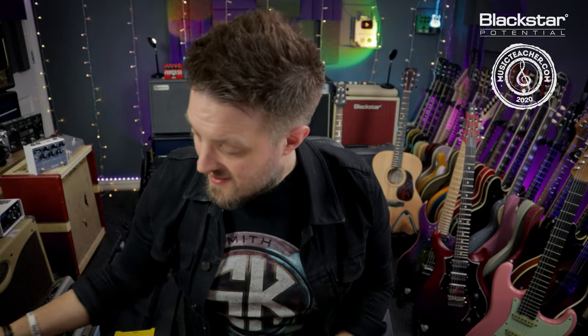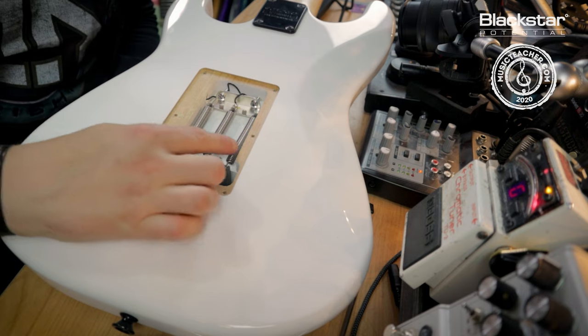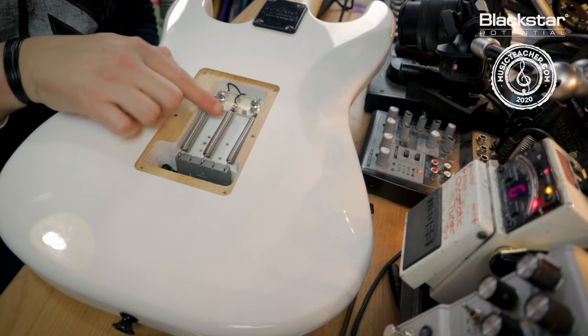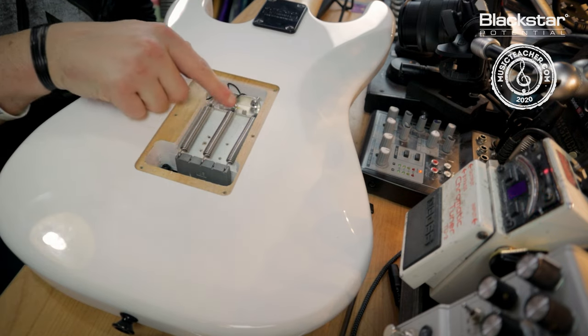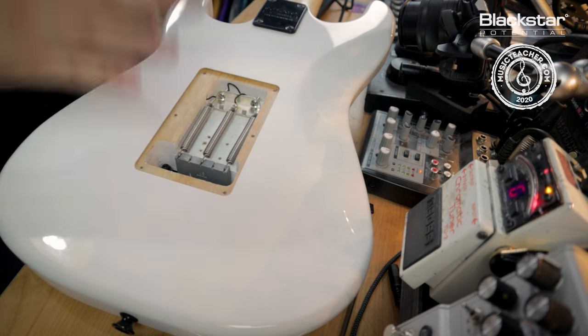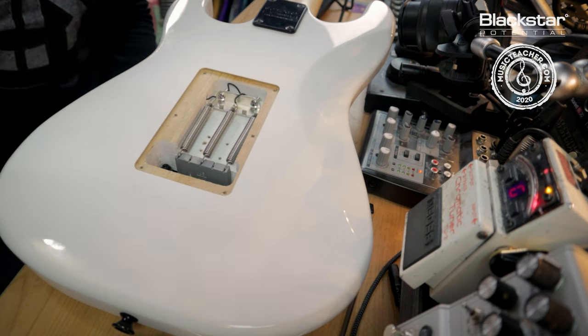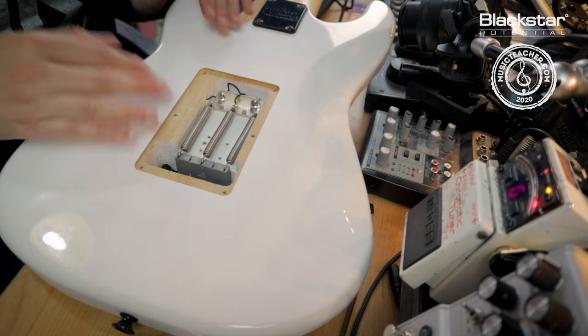Once you've removed the back plate, here's what the inside looks like. This particular guitar has three springs which are all moving in a straight line. They're attached to the tremolo claw and the bottom of the tremolo block. When we push the whammy bar down, these are the springs that pull it back to its neutral point. The tension of these springs has to match the tension of the guitar strings.